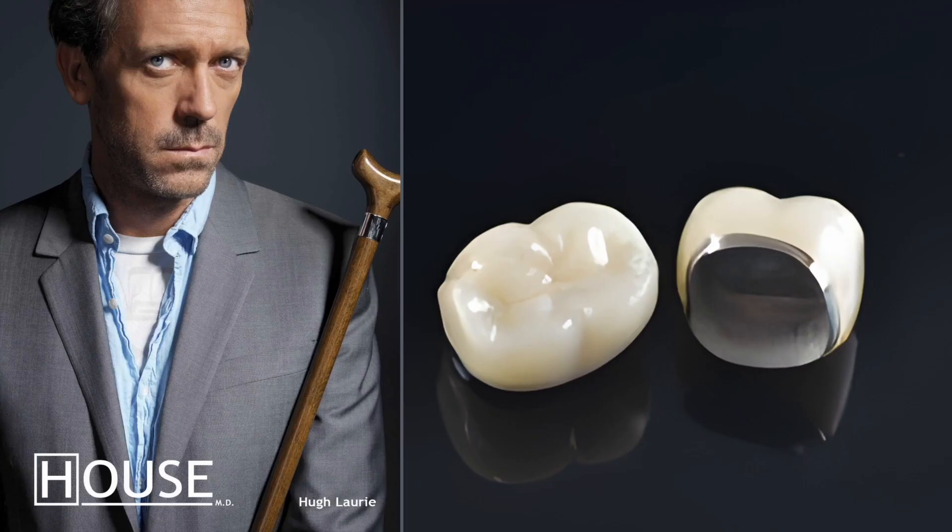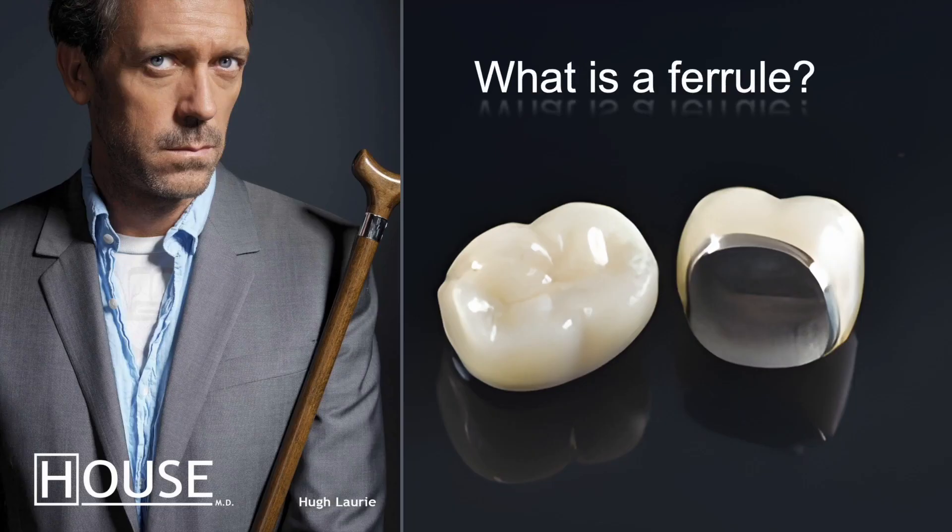So let's start from the beginning. What is a ferrule? The word ferrule is unusual — it's a weird word — and it turns out that it stems from every schoolboy's favourite dead language, Latin. It actually stems from two words: ferrum, which means iron, and viriola, which translates roughly to small bracelet. So a ferrule is a small iron bracelet.